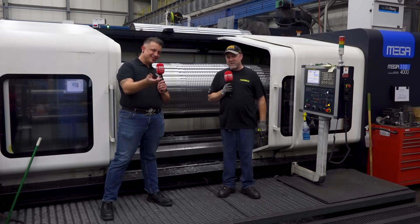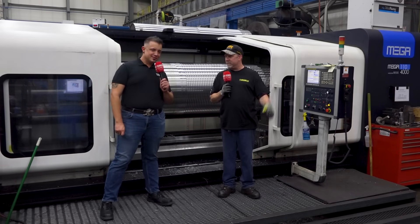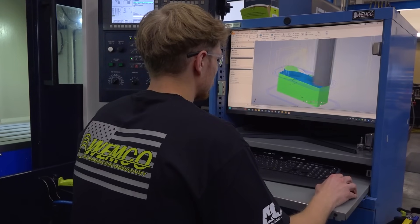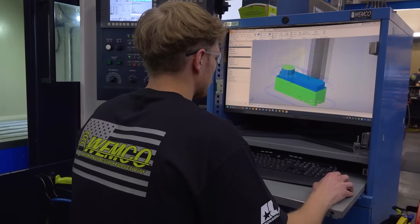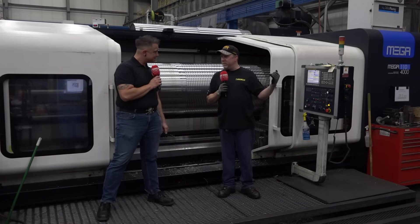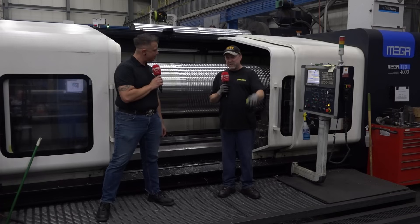We've got a system here where you can put programs in while it's running, so it's very convenient. That's really nice that Wemco has those machines here. And you can see in there all the programs that are in the machine before you do it. Their system is very nice.